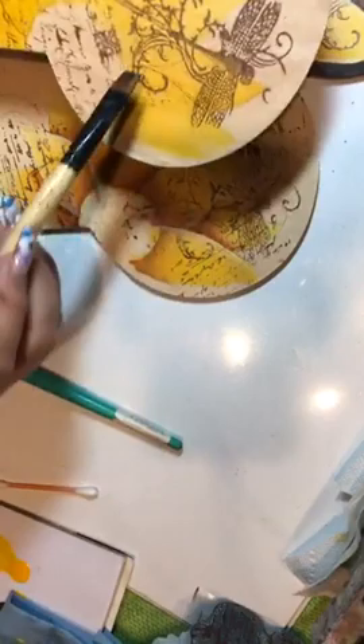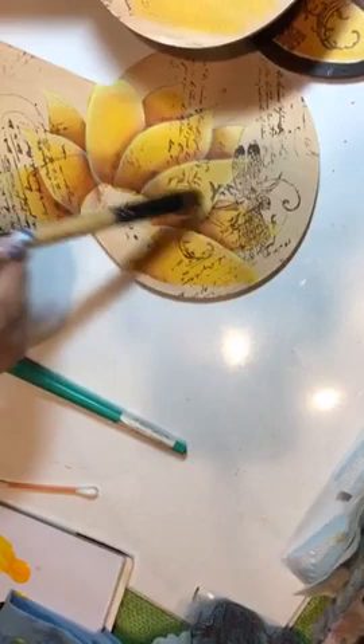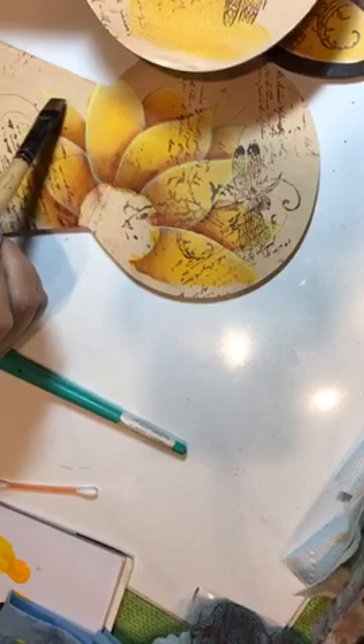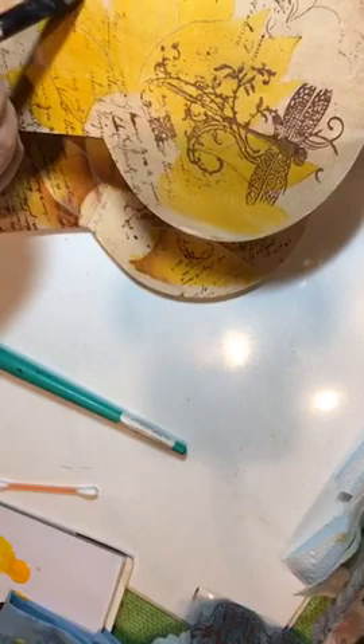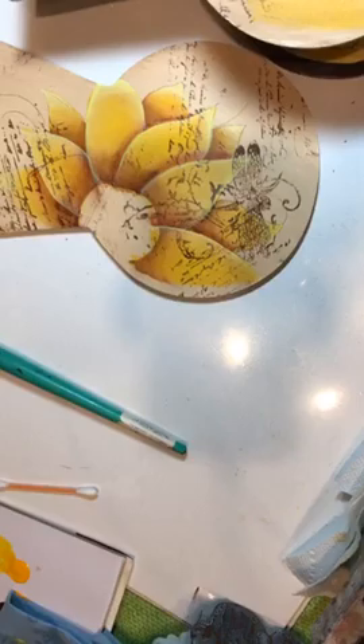I've separated with a float, highlighted the top edges to pull that petal off the one behind it, and highlighted the tips — not up the side but across — and that gave me more dimension.